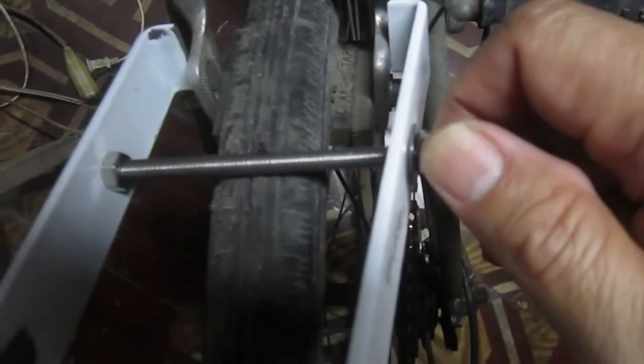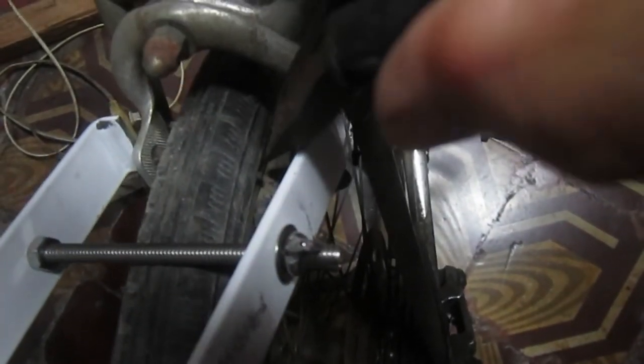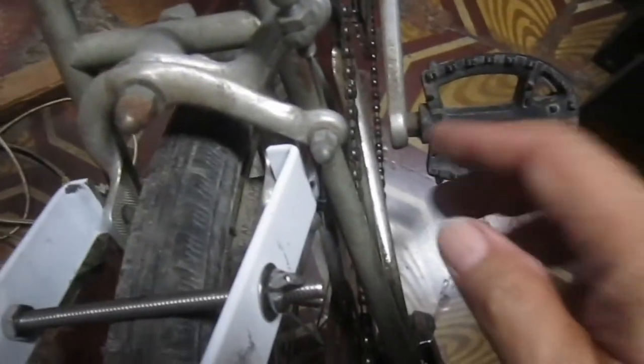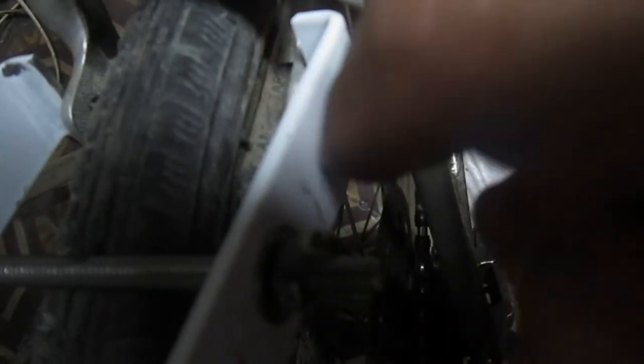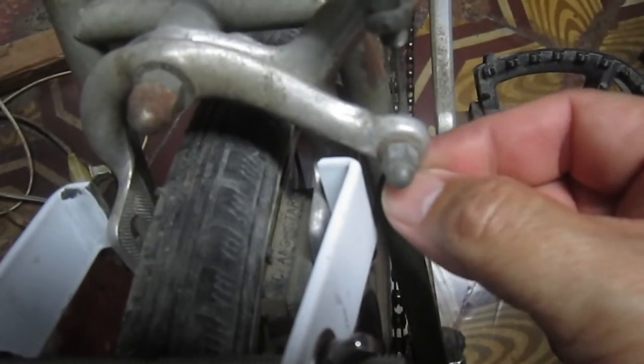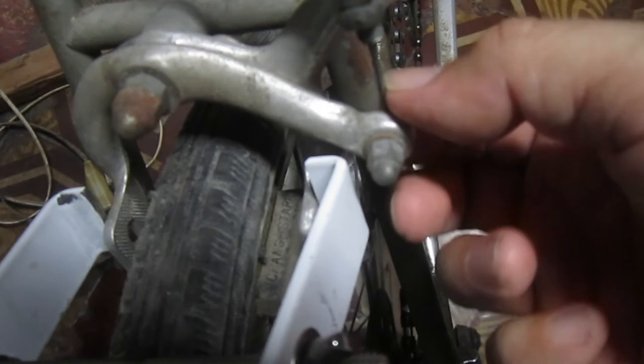If you want the caliper to be tighter or nearer to the rim on both sides, just turn this and it will go like that. If I tighten it, the brake pads will go near the rim. If I want to loosen it, I just loosen it — the brake pads spread. Now if I'm satisfied with the position of the brake pads on the left and the right, I just pull this cable and tighten it. My left hand pulls the cable, my right hand tightens the bolt here.